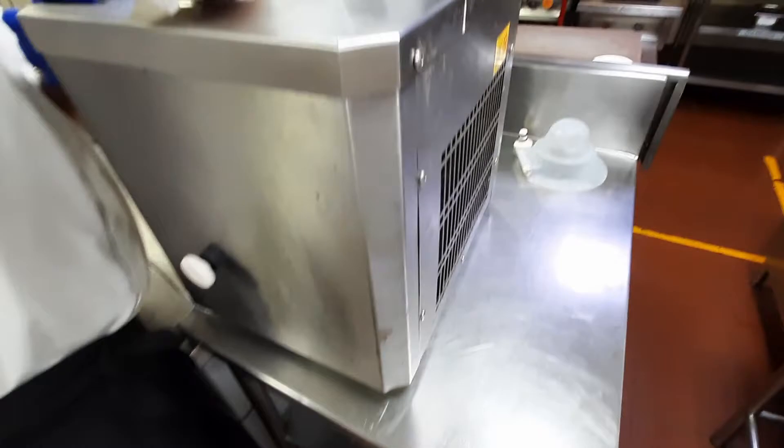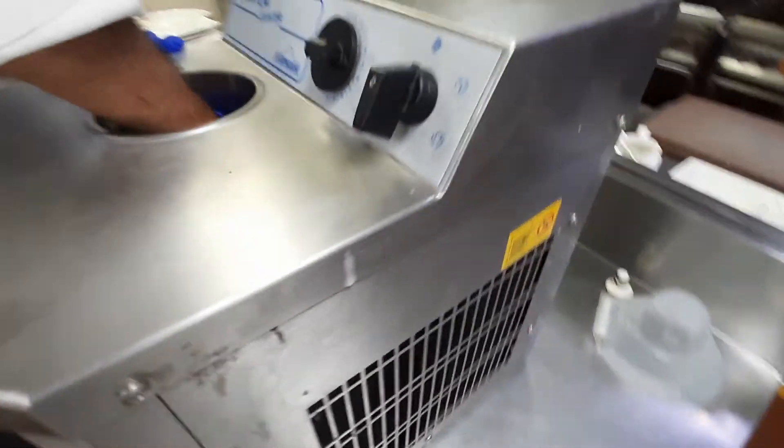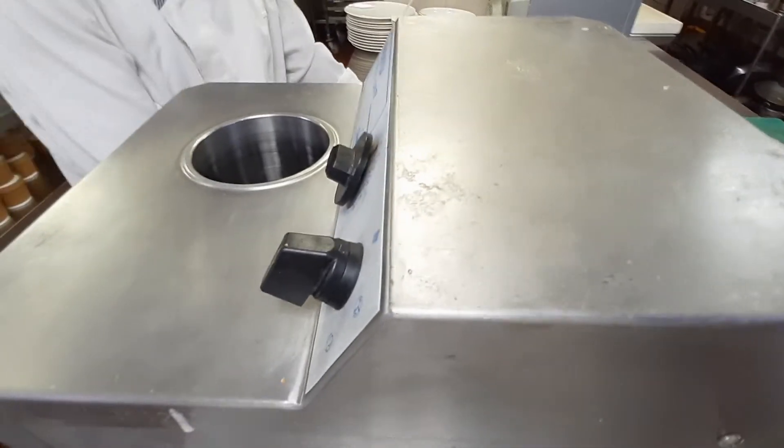Hello guys, this is an ice cream machine. I'll teach you how to make it with the machine.